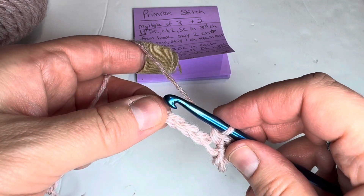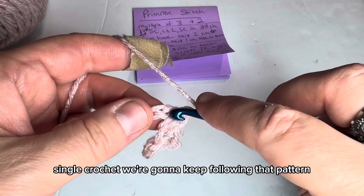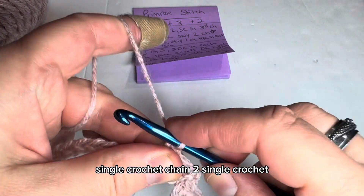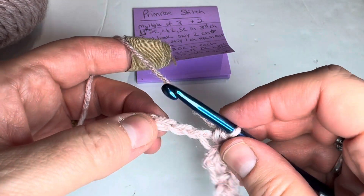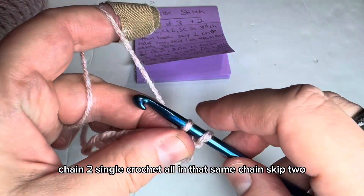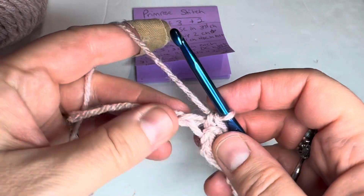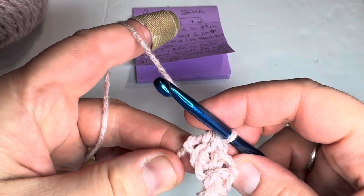Chain two, and then single crochet again in that same chain. Skip two chains. In that third chain, you're going to single crochet, chain two, single crochet. We're going to keep following that pattern until we get to the end. Skip two, single crochet, chain two, single crochet. Skip two, single crochet, chain two, single crochet. Skip two, single crochet, chain two, single crochet. Now there's two chains left, so we're going to skip one and put a half double crochet in the very last chain. Then turn.